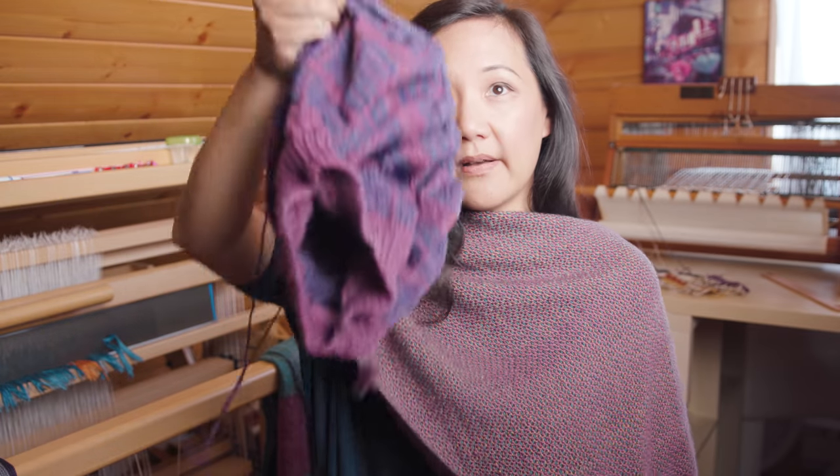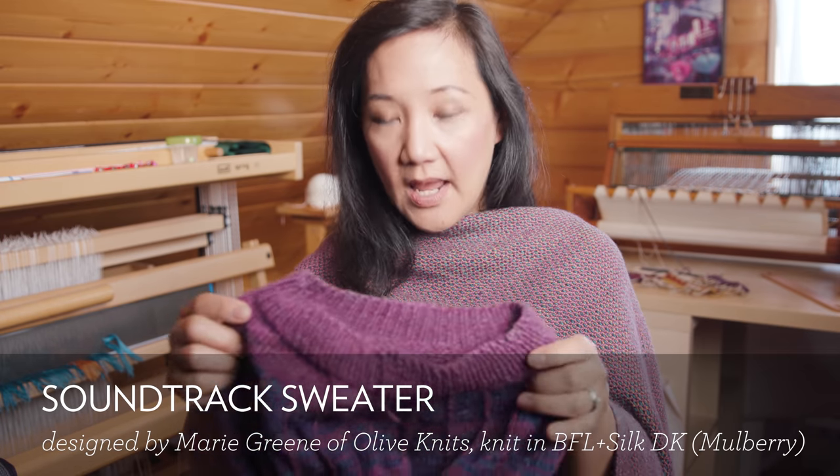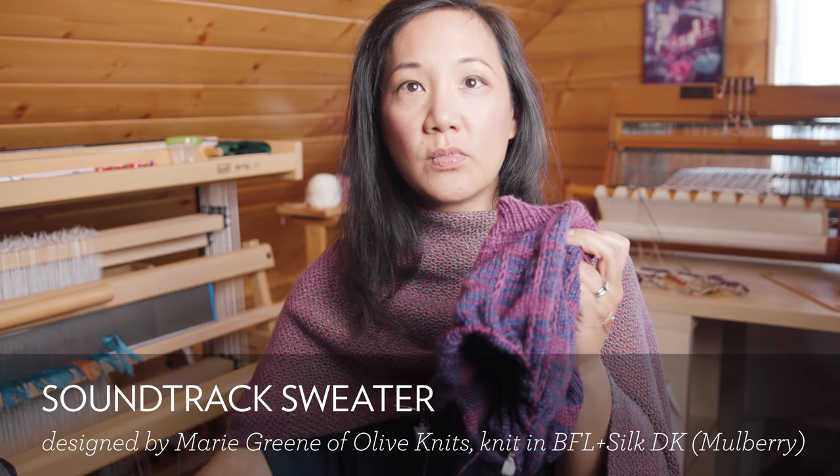The other thing that recently happened was our annual camping trip with the families that we met in prenatal class. We've been going on this camping trip for many, many years now — since the babies were maybe two. This year we got rained out, so I got very little knitting done. My plan was to knit my sweater — the Soundtrack sweater, the Marie Green Soundtrack sweater — and get to the point where I'm at the body, where I can just stockinette all the way down and zoom through the whole thing. I am still on the yoke, so I have not got to that point yet at all.